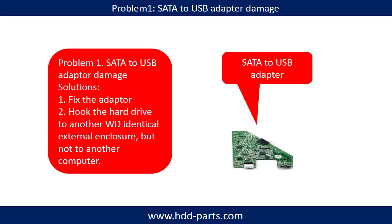Problem 1: SATA to USB Adapter Damage Solutions. Solution 1: Fix the adapter directly. Solution 2: Put the hard drive into another WD identical external hard drive enclosure, but you cannot read the hard drive directly from your computer, because the data on the hard drive is encrypted by the SATA to USB adapter.